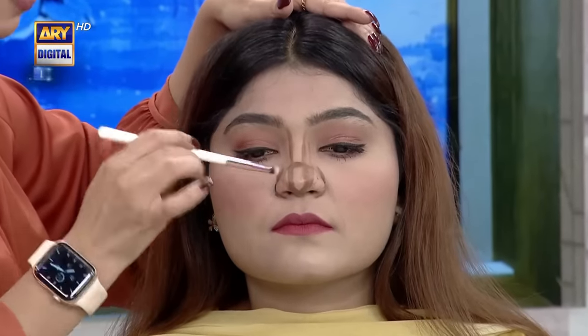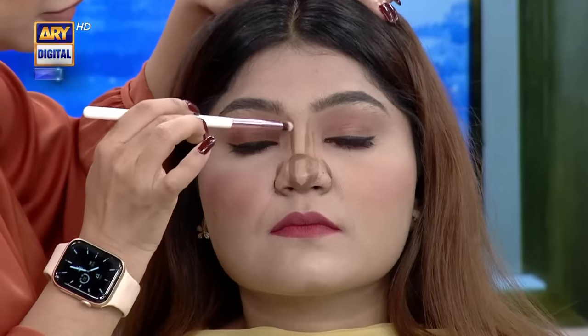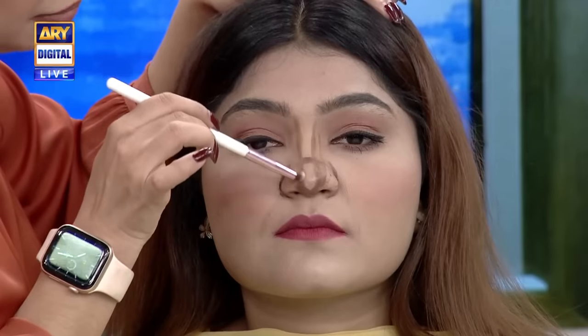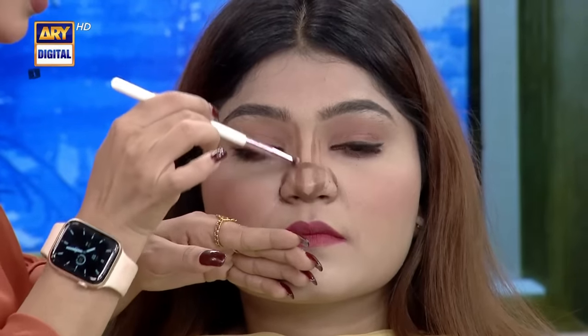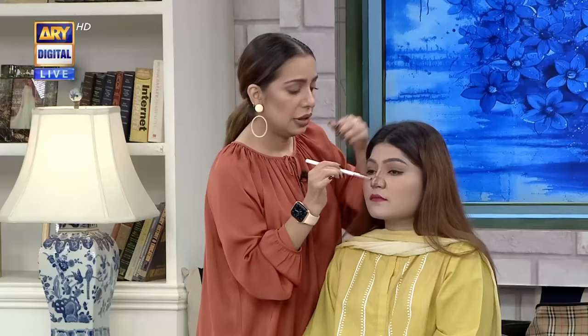Now you put the lines on it, then you spread it very roughly — it's a technique. Wherever you draw it, you have to blend it there. You have to blend it so much that it softens on all sides. We are basically reducing the harshness of the lines.